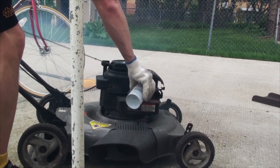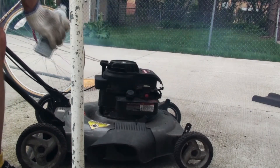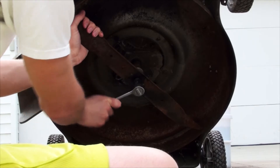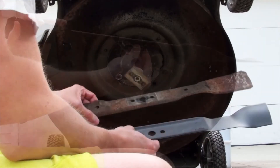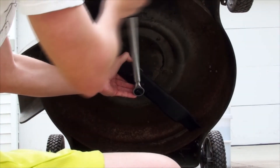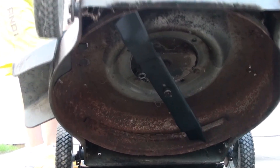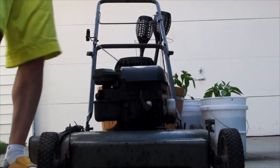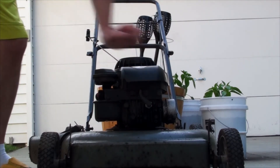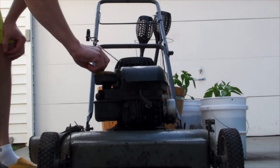With the engine able to hum, we can turn to the routine maintenance. Pull the boot off the spark plug and use a 14mm socket to loosen the blade. I spray a bit of Liquid Wrench to make the job easier. Match the orientation of the new blade with the old one and tighten it on. Use a flat head screwdriver to remove the airbox cover, replace the dirty foam filter, and reassemble.